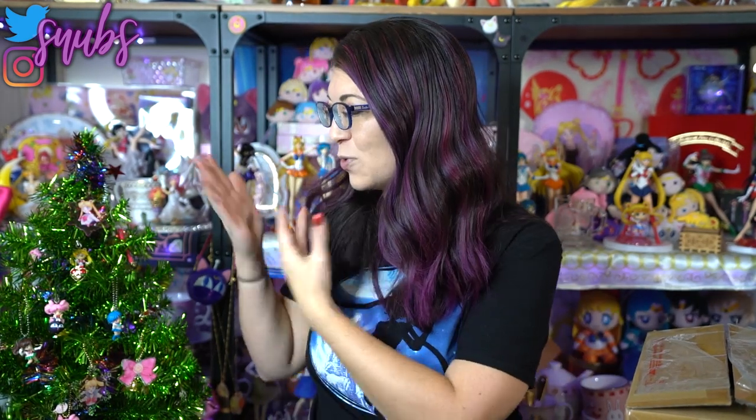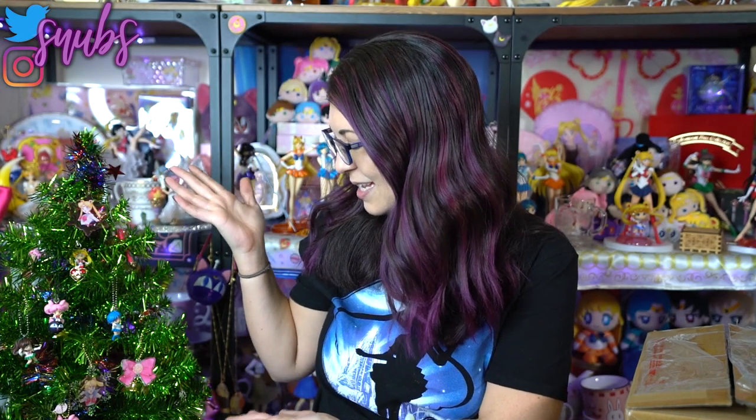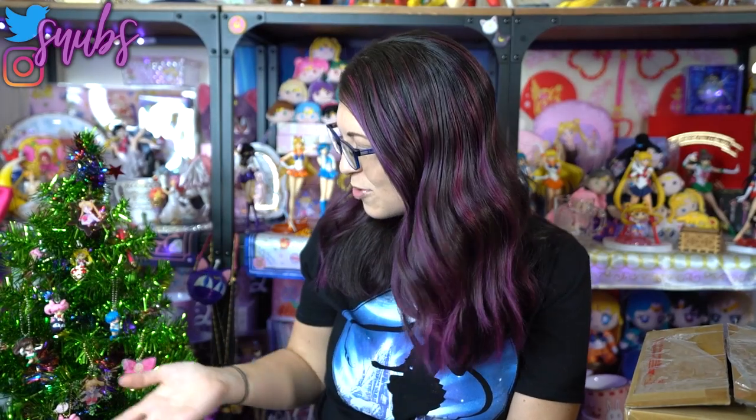I actually have several boxes to get through this time. But first I did want to mention my adorable Sailor Moon themed Christmas tree — I hope you like it. It's adorable and I'm so proud of it. I used all of my cute little twinkle dollies on here and they're perfect for a Christmas tree, so I put them on a Christmas tree.